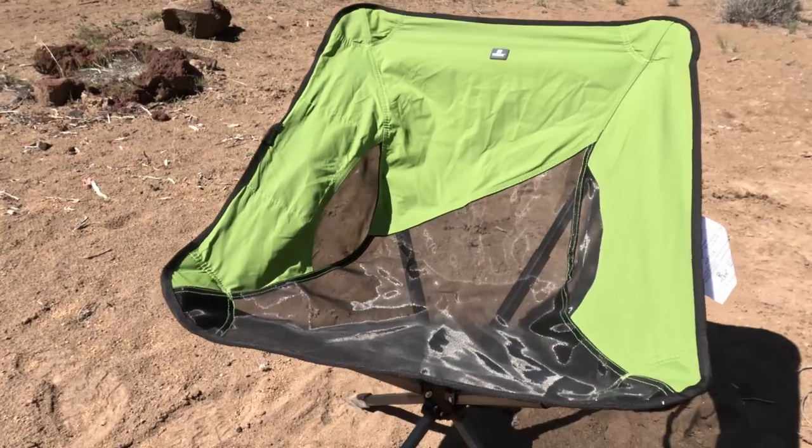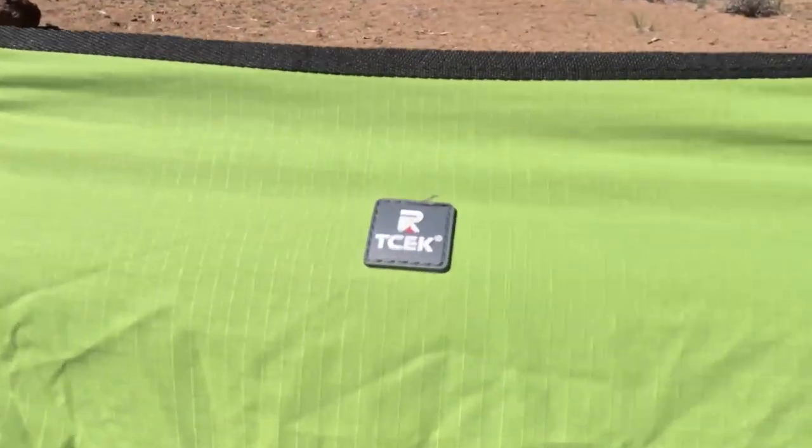This chair is gonna make you want to say goodbye to those big, cheap, heavy, bulky camping chairs — you know, the one you bought at Walmart like 10 years ago that you lug around at sporting events and pile in the back of your car. This chair is gonna be a major upgrade to your camp chair game, and I'm gonna show you why.